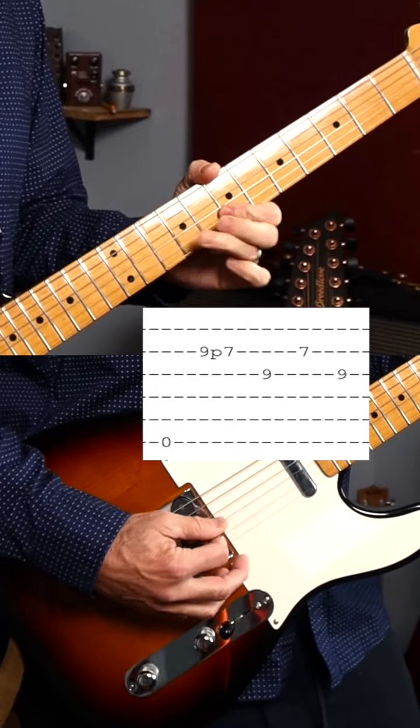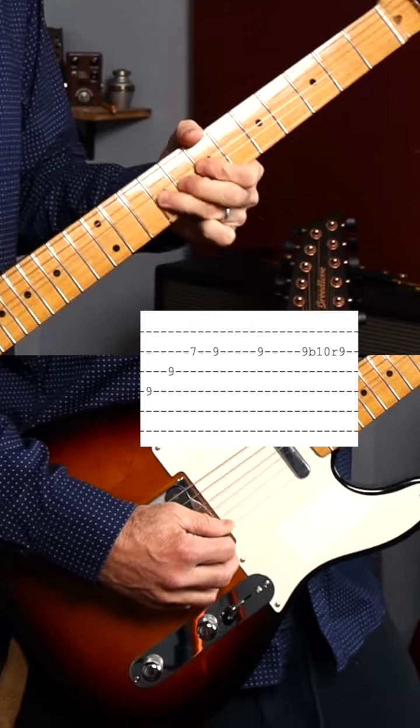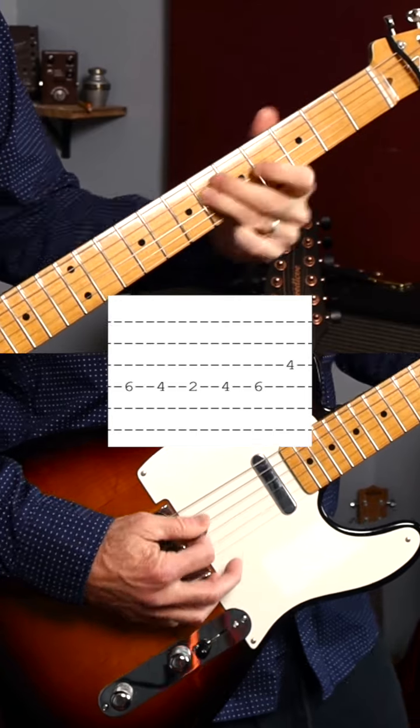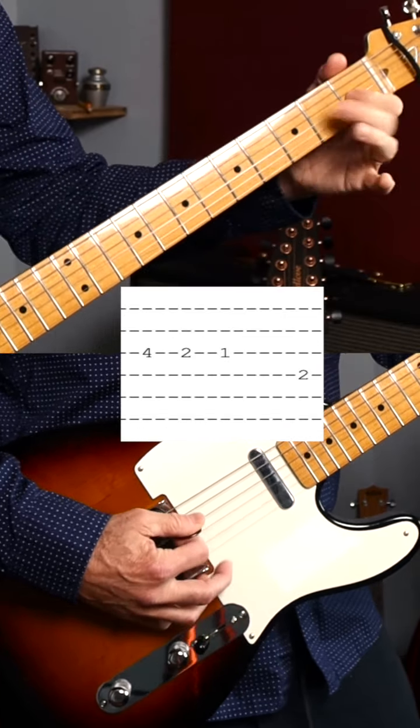What's particularly cool is that it consists of two guitars harmonizing with each other. The first guitar is doing this. And the second guitar is doing this. When we put the two together, they sound like this.